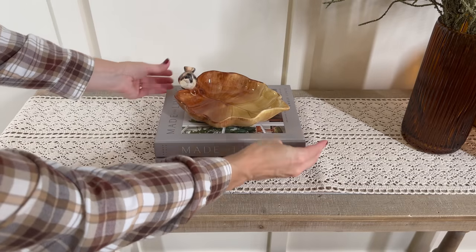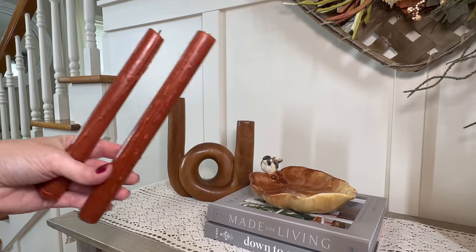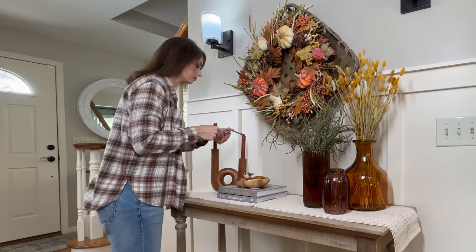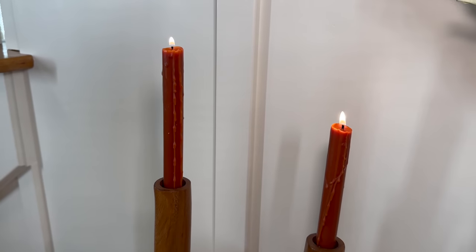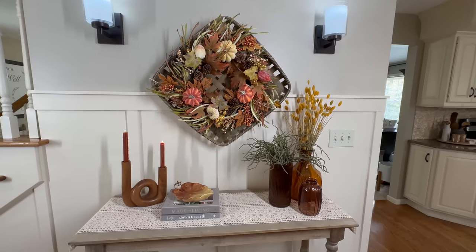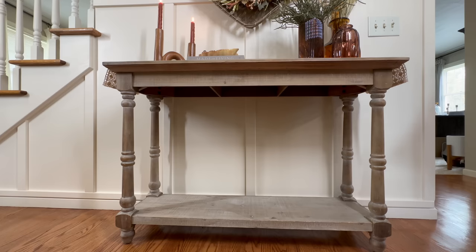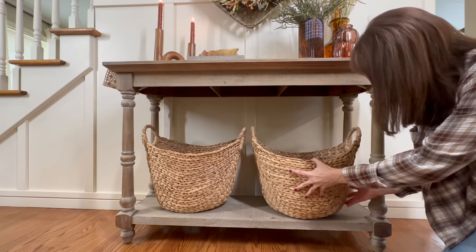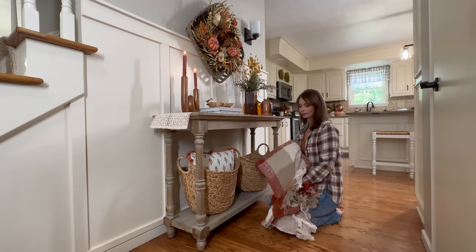A typical arrangement on a console table is florals on one side and a lamp on the other, but that doesn't work in my case because we have no outlet and we have those sconces. So instead I'm bringing in a unique-shaped candle holder with some tapered candles to add a little height and balance. Moving down to the bottom shelf, I love these baskets from Walmart — a great deal under $20 each — with a beautiful fall-colored pillow on one side and a cozy plaid blanket draped on the other.